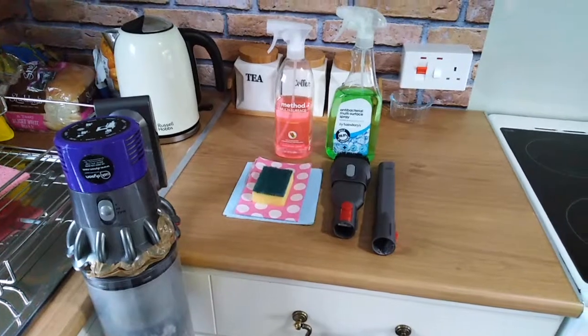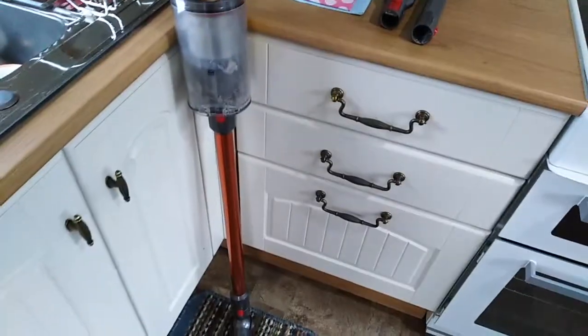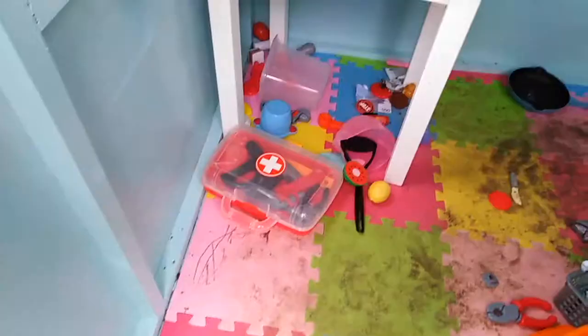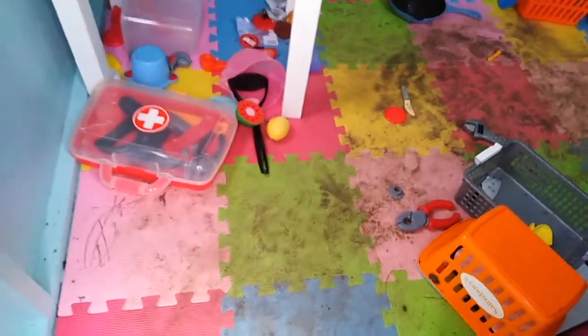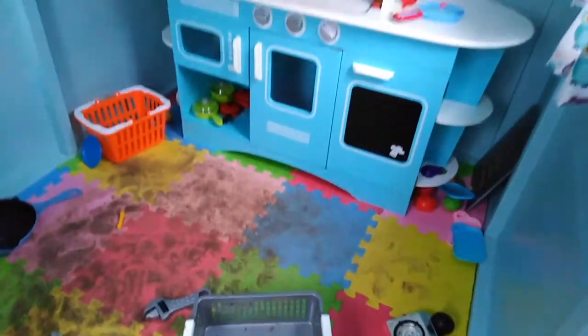Hey everybody, welcome back to my channel. Today we're going to be doing a playhouse clean with me. As you can see I've got the cloths, the sponge, the sprays that I need — some antibacterial spray and some all-purpose spray — and the vacuum with the attachments that I'm going to be using.